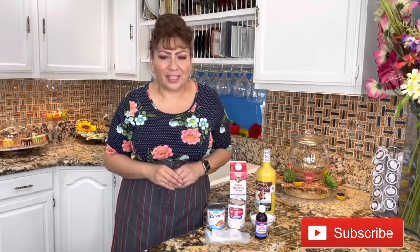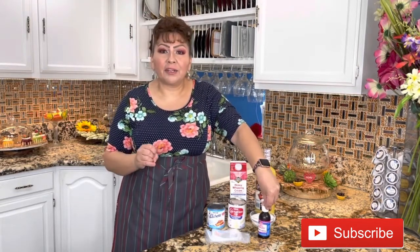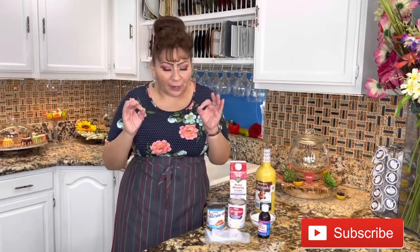To prepare these amazing popsicles in a bag of eggnog or rompope, these are the ingredients: concentrate color flavor of eggnog, little baggies, granulated sugar, evaporated milk, condensed milk, the eggnog or rompope, whipping cream, and water. This is everything we need to prepare this amazing, delicious, and creamy popsicle in a bag of eggnog.